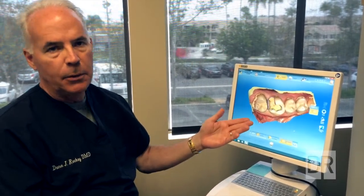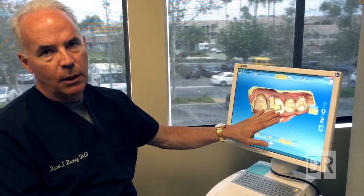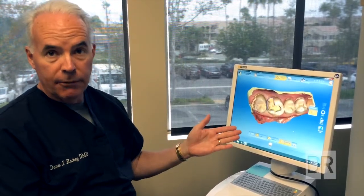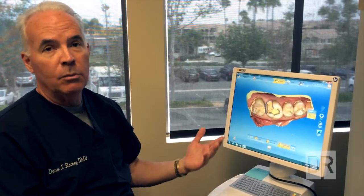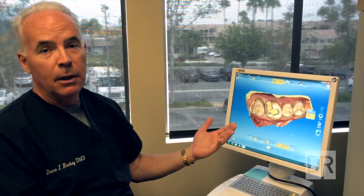Previously, we would have to numb the patient up, do the drilling, take an impression which we'd send off to a laboratory, and then make a temporary for the patient. Then the patient would have to come back in a couple of weeks. We'd have to numb them up again, remove the temporary, and then deliver the restoration that the laboratory made off-site.